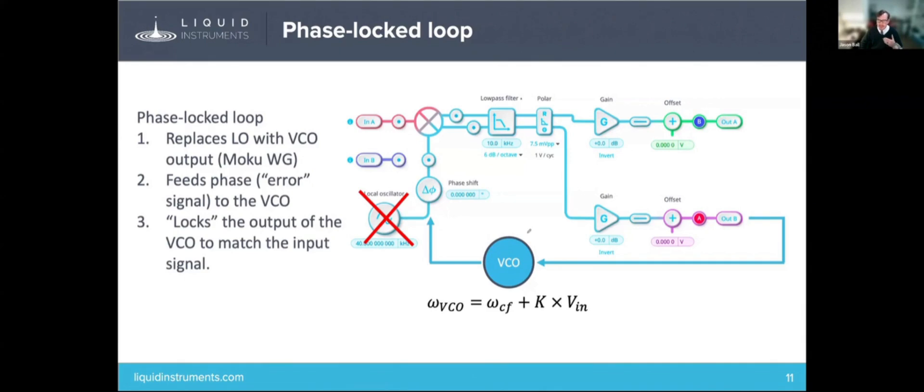What is a VCO? A VCO is a device that will output a frequency proportional to an input voltage. You can see the equation here — you pick some center frequency and some proportionality constant. These don't change. The only variable is the input voltage, and the omega VCO will adjust based on whatever the input voltage is.